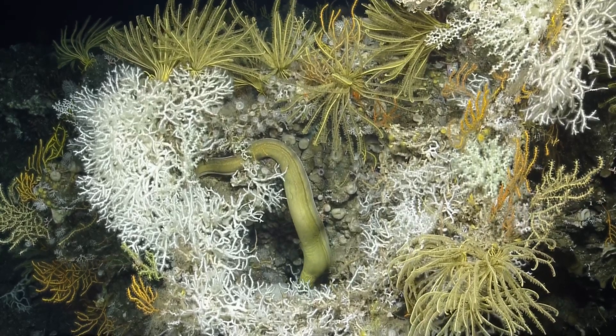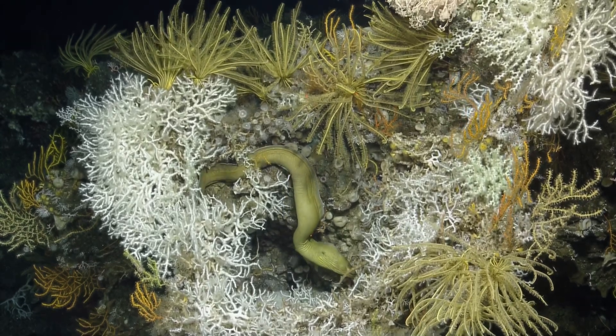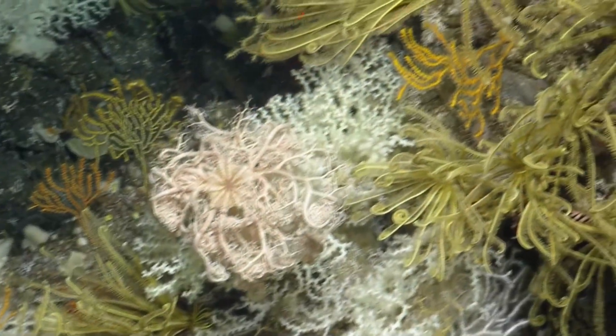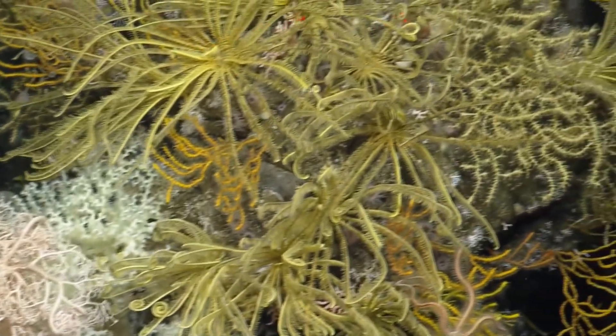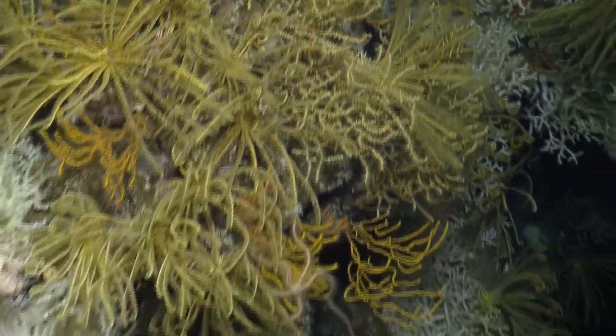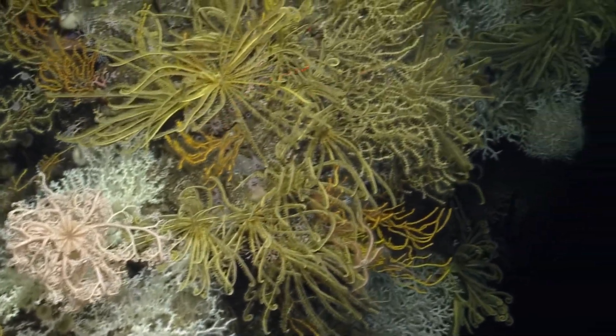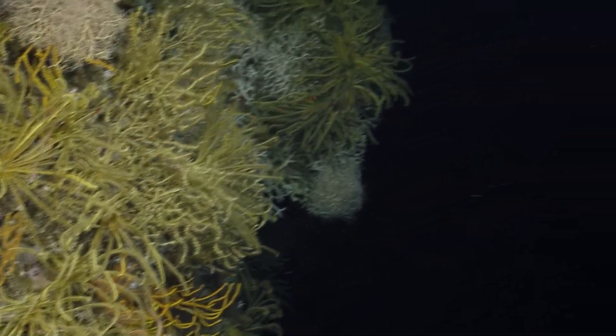I believe most of this is our hydrocorals, and then there's some — it looks like Madripora to me in here, maybe another species of stony coral here as well. It's hard to see.